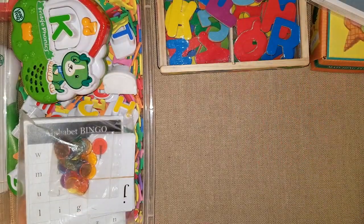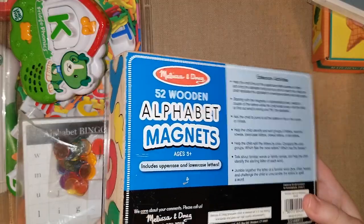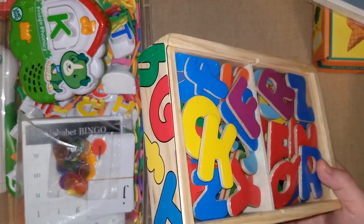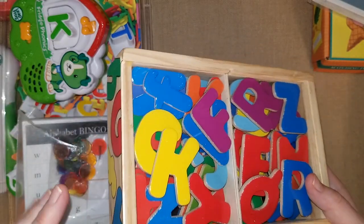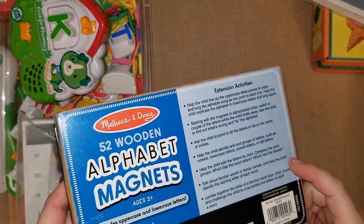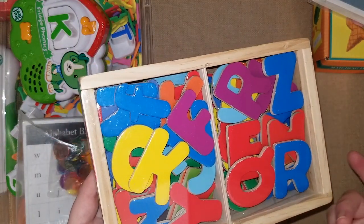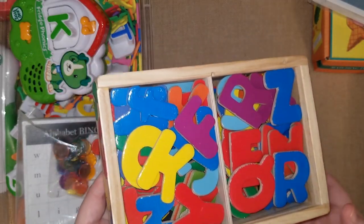I also love the Melissa and Doug alphabet magnets — they have lowercase and uppercase on both sides. I like this set because it actually has a lid, which is my only complaint about some Melissa and Doug products: they don't always include a lid. They include activity suggestions, but we like to write words on the refrigerator, put the alphabet in order, and go over phonics sounds. It makes phonics a lot more fun than just doing books all the time.